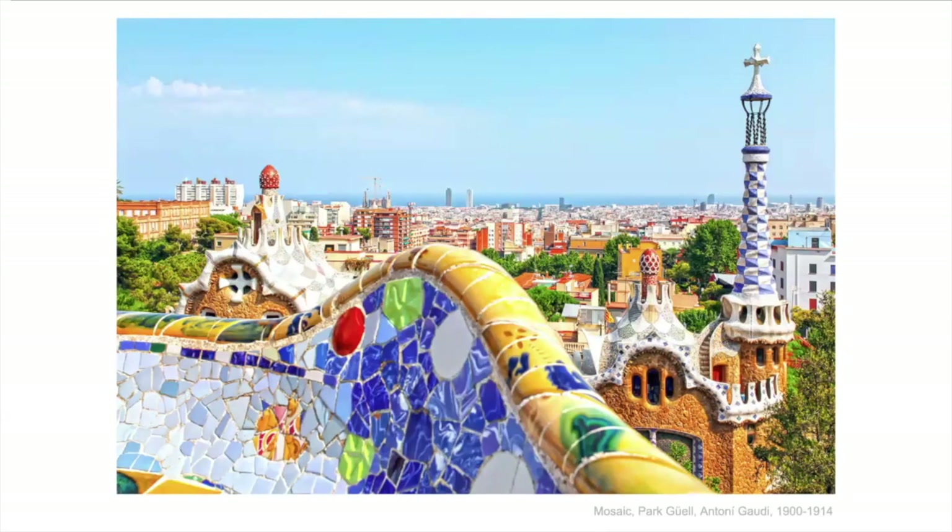Her work is commonly compared to mosaics, or it brings mosaics to mind. Mosaics are pieces made up of little tiles or glass where patterns or pictures are created. This is mosaics by Antoni Gaudi, who was a Catalan Spanish artist. He died almost 100 years ago but he decorated all kinds of things throughout the city of Barcelona with mosaic.